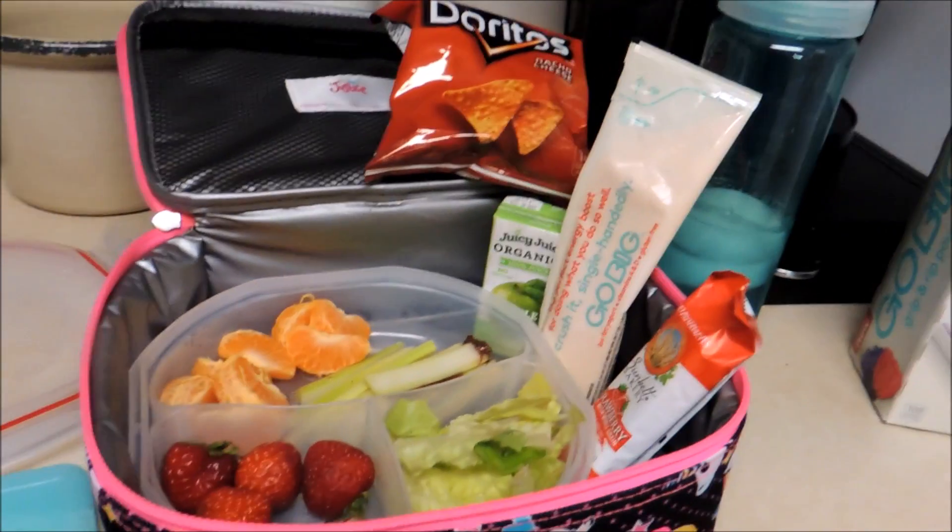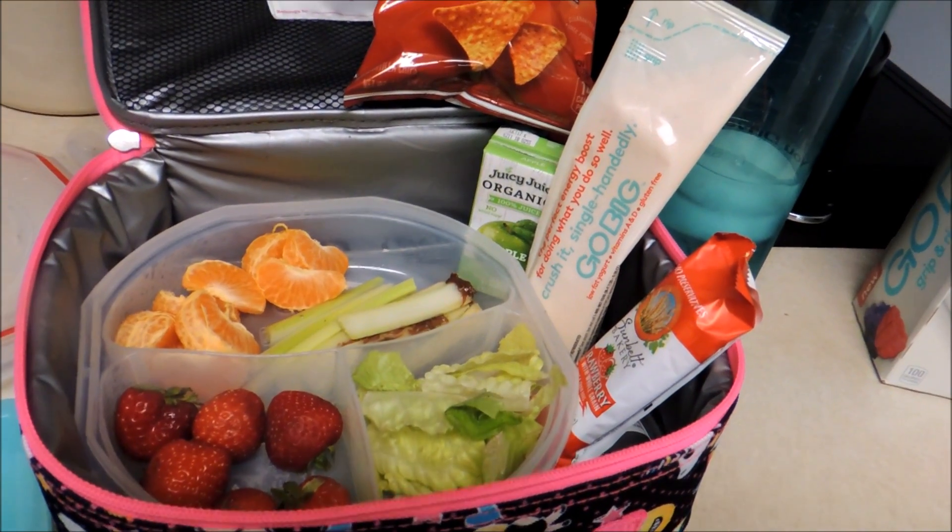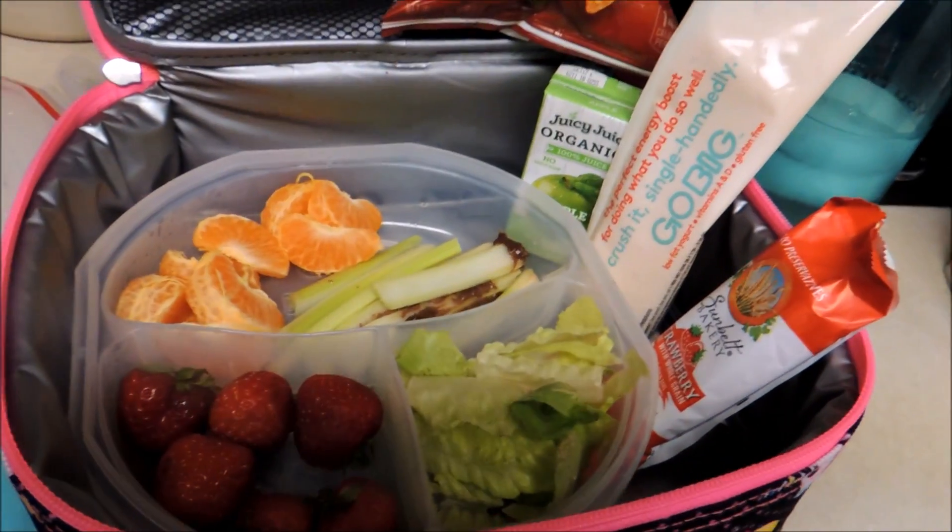Hi there. My daughter's having home lunch for school three days this week, so this is her first lunch I'm packing this week.